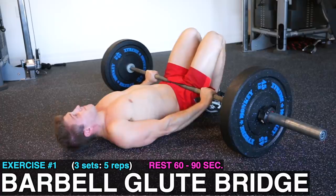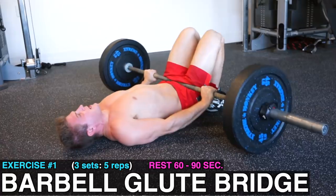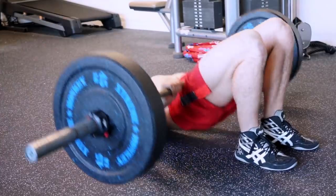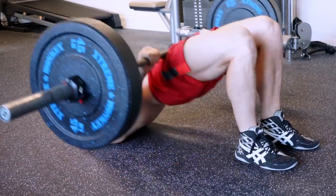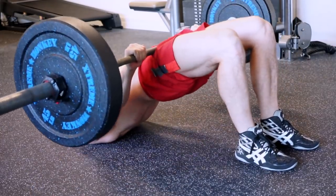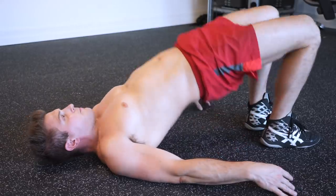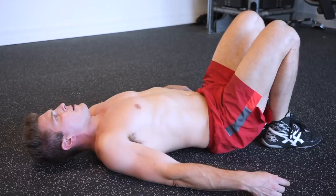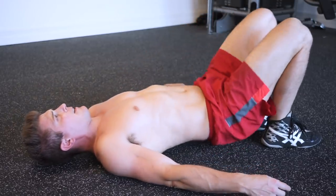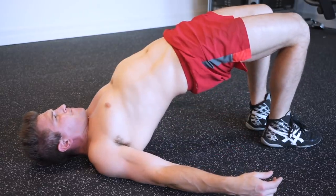Exercise one is the barbell glute bridge. You're going to do three sets of five reps, resting about 60 to 90 seconds between sets. But this exercise is much more than just thrusting your hips into the air, so make sure you pay attention to these three key components. Number one: master the movement first. You need to start with your body weight to get the form down. This includes pushing through your ankles while keeping your spine neutral and hyperextending your hips at the top of the movement while simultaneously flexing your glutes as hard as you can.